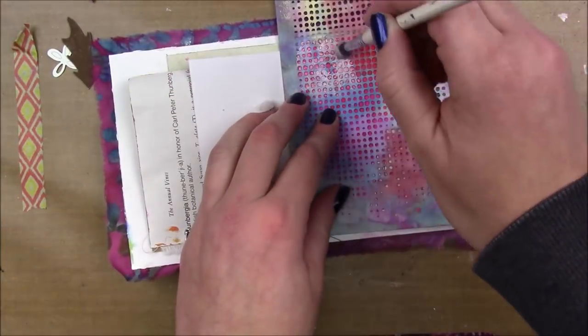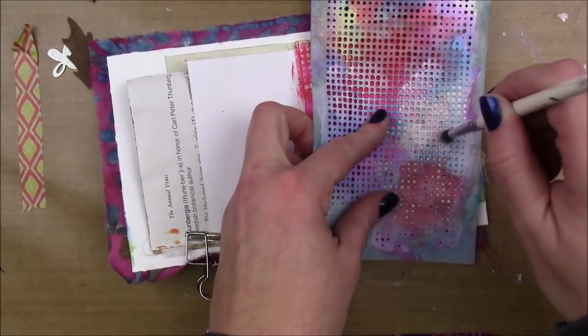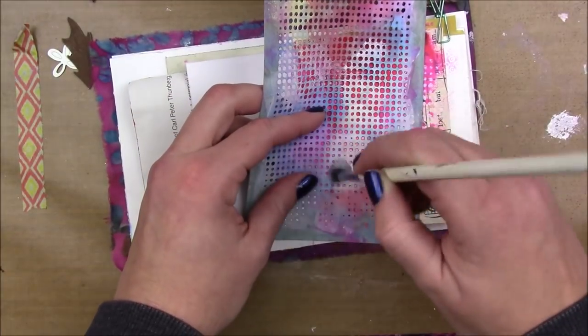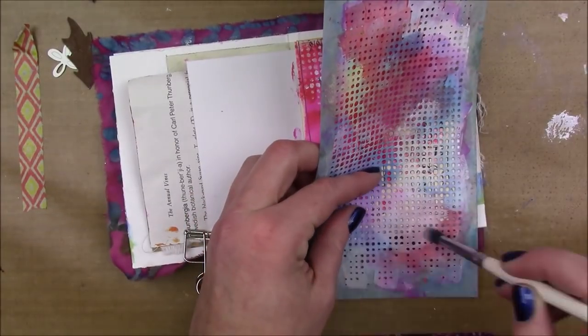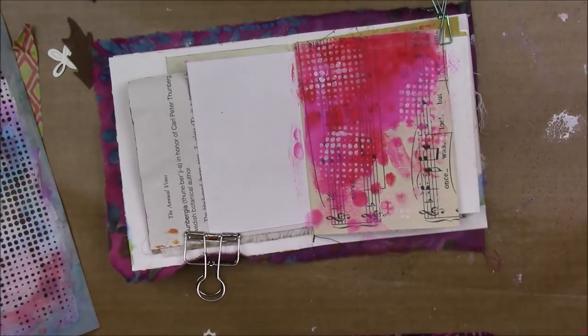Then I have a dot fade stencil by Tim Holt and I'm applying my stenciling in a circle — like I'm making a circle over the stencil — so that when you lift the stencil and see it, it looks like the stenciling is in the shape of a circle.